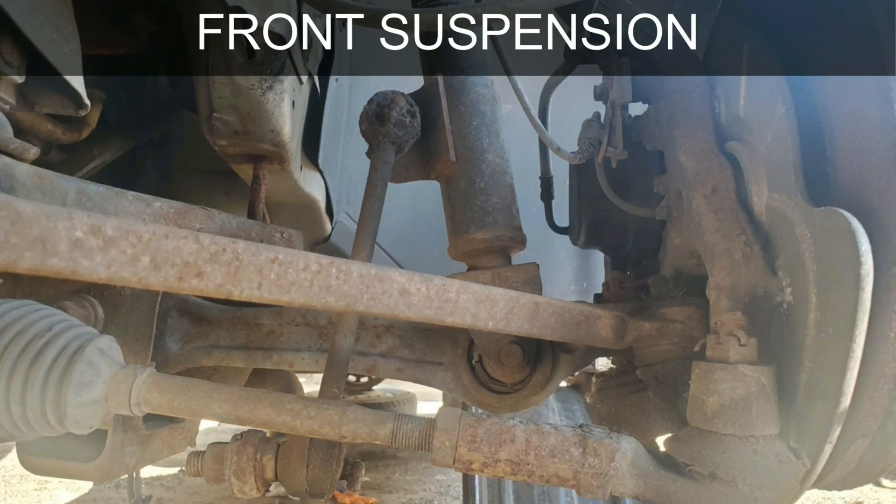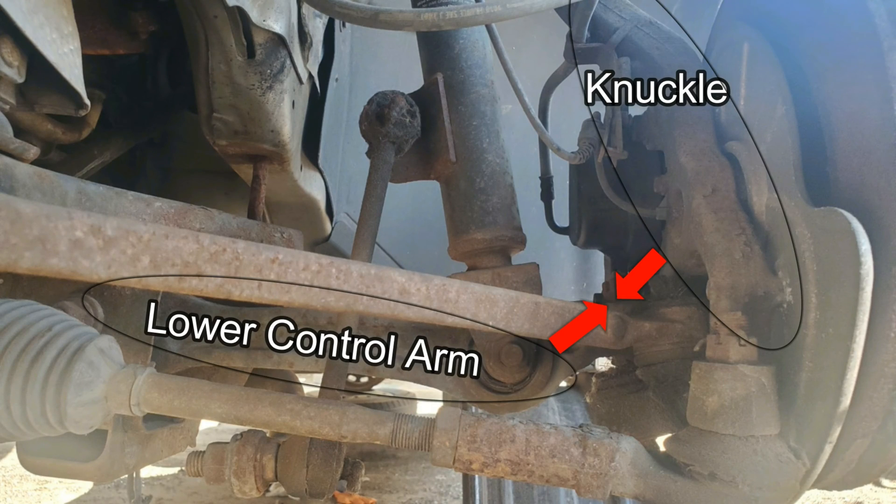The purpose of a ball joint is to connect the control arm to the steering knuckle, which allows for movement between those parts. Simply put, they are all connected pieces that make up the suspension system and all work together to provide a smooth and comfortable ride.